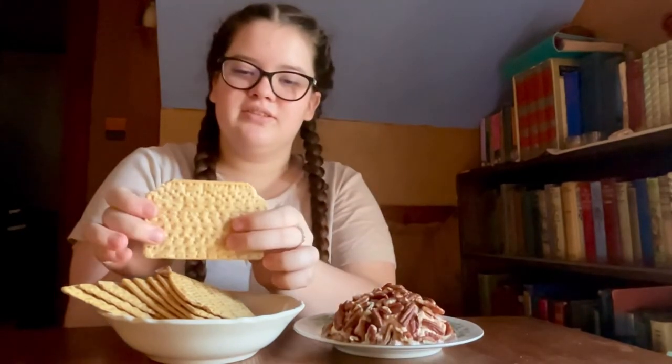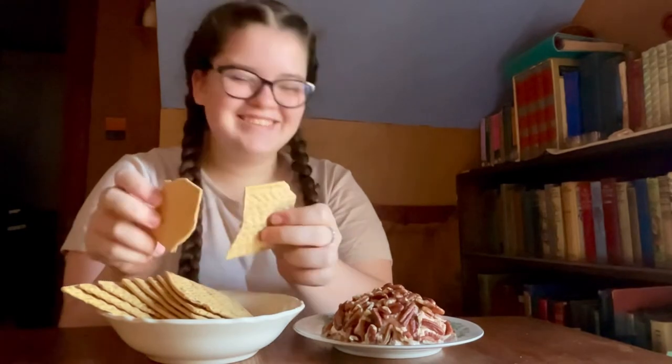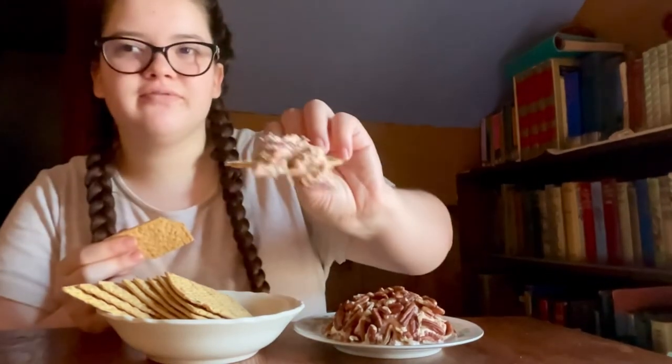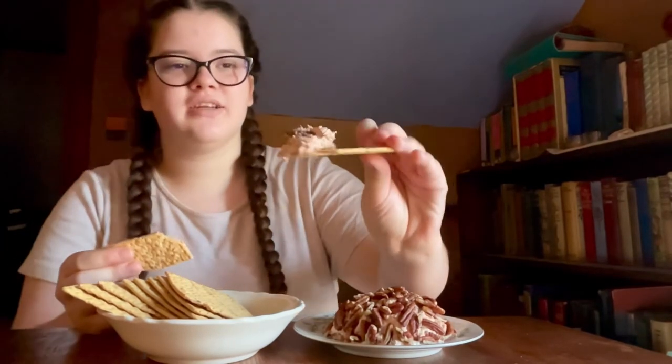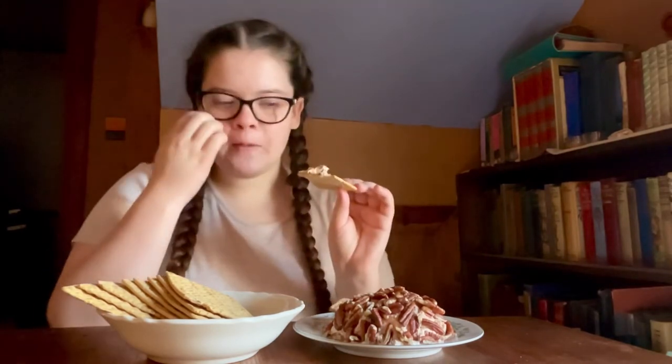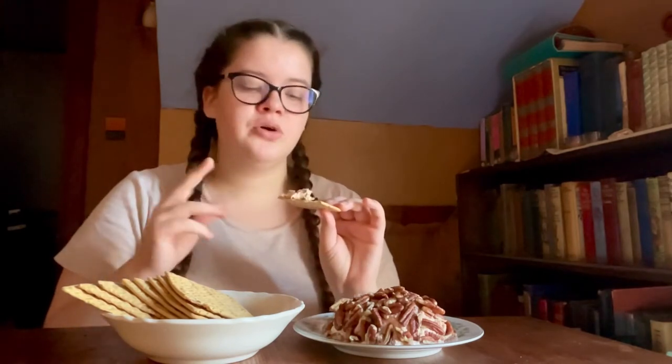It's very creamy and soft. The recipe said to chill it after forming for a few more hours, but I'm not going to. This one is very good. You can taste the horseradish and the liquid smoke right away, and it has an aftertaste of parsley and salmon. The crunch from the pecans is really nice. I think I would use a little bit less horseradish because the liquid smoke and horseradish together are a little strong, but this one is really good and I'm definitely going to make this again.